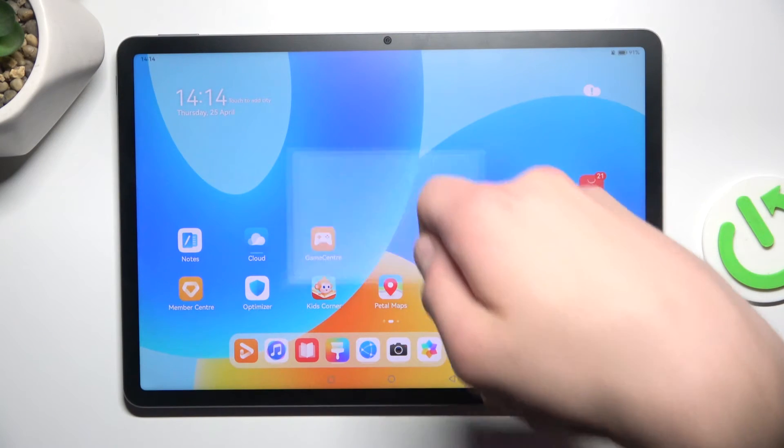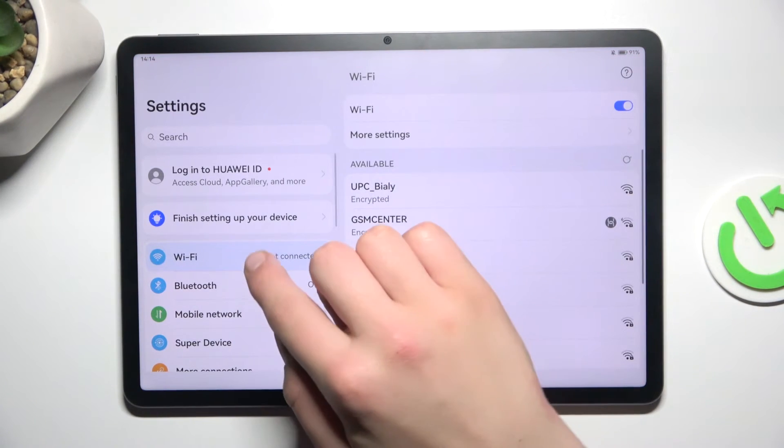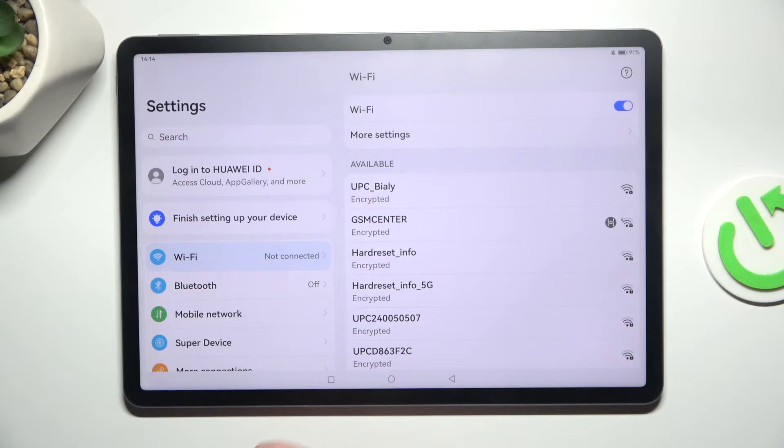All you have to do is open up settings, go into Wi-Fi, which is basically the first tab.